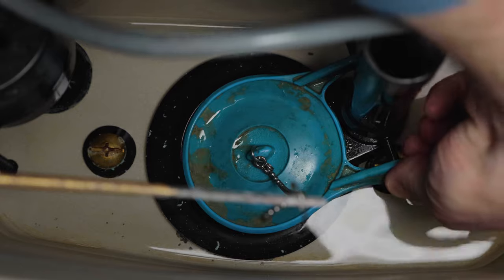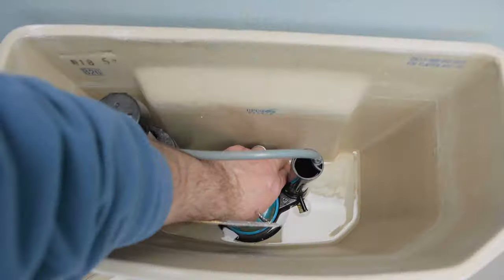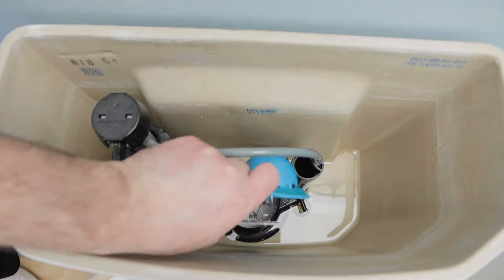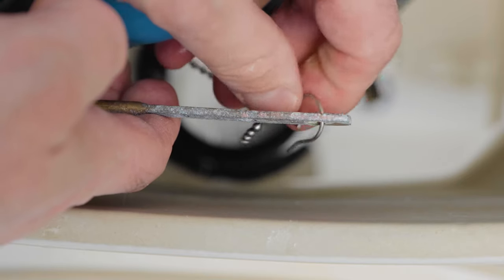So I'll carefully remove the old flapper by unhooking it from the pivot arm mount pegs. Then I'll unhook the chain that's connected to the flush handle.